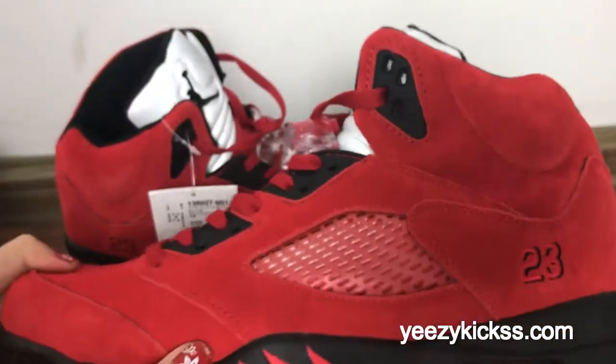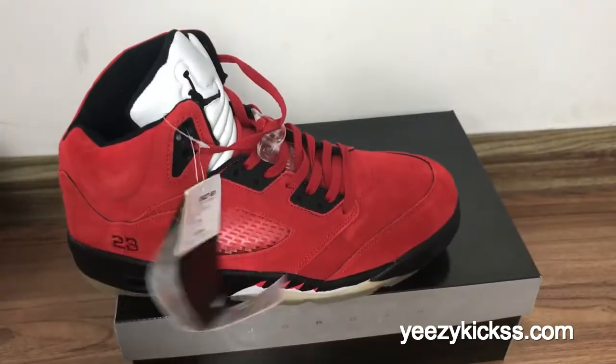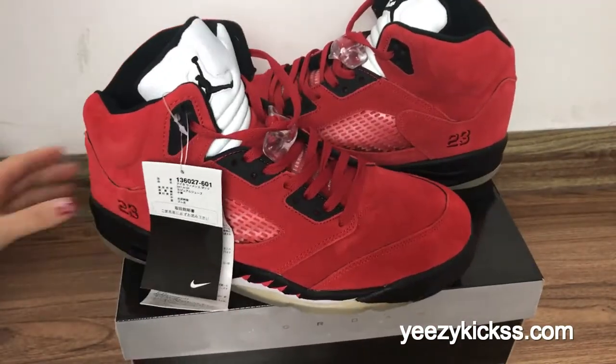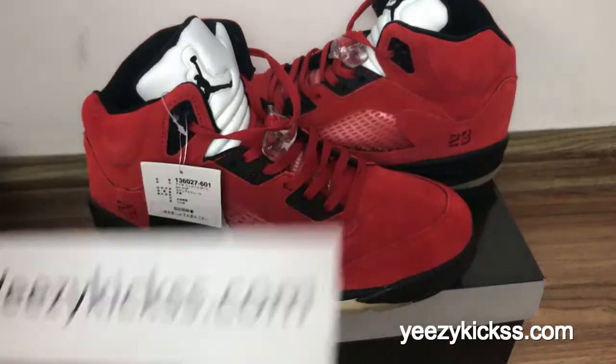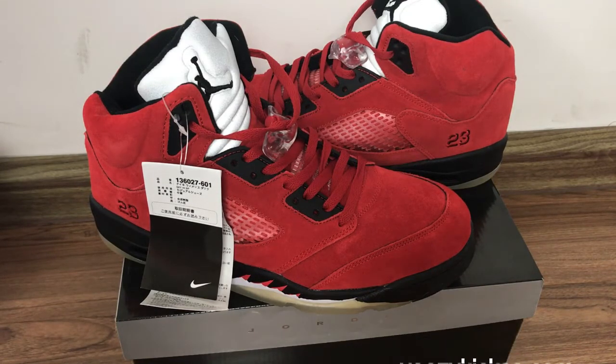I'll show you another pair — check both sides. This is our review for the Air Jordan 5 Reggae Brown Red. We have all sizes in stock ready to ship. If you'd like to order, visit my website easykicks.com. For wholesale pricing, contact me directly and I'll give you the best price and discount. Thank you for watching and see you next video!